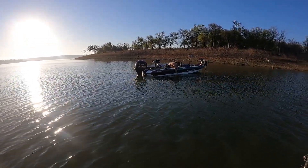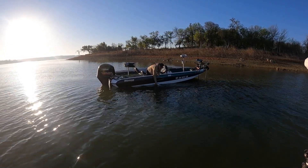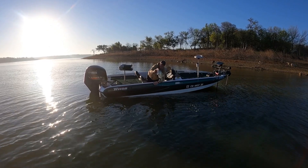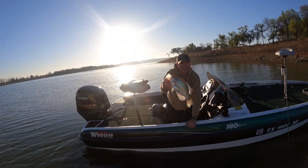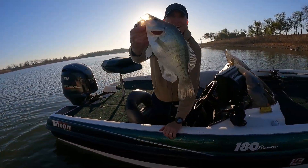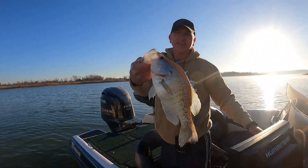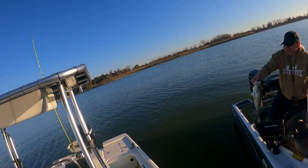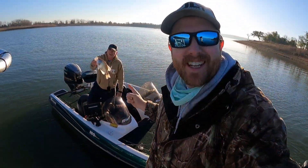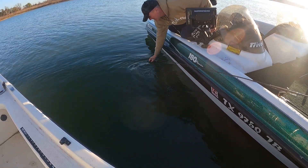It's not often I pull up to a boat and they got their hand in the water. Dance, you got something going on over here big dog? Holy macaroni, are you kidding me? Look at that right there — that's how you start a day! How much is he? 1.63, looks like 17 pounds, got a full belly. Welcome back to the channel, ladies and gentlemen — that's what we're after today, them big big-bodied fish.